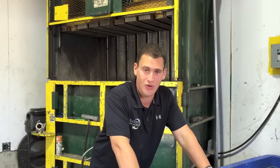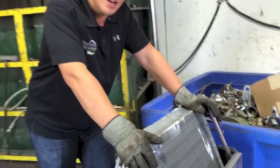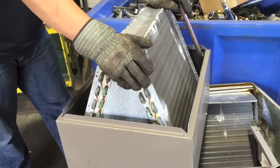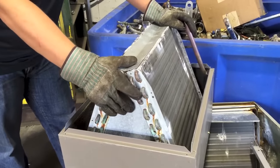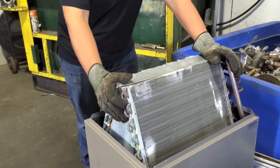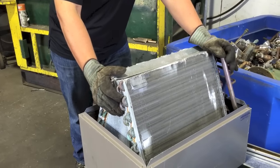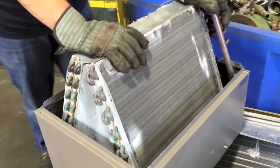Hey Scrappers, Tom from iScrap. During the summertime, and sometimes during the winter, you're going to see a lot of these laying around. These are generally the blowing units inside of a central air unit, located inside of the house to help take the air that's being cooled from the outside and push it into your house.